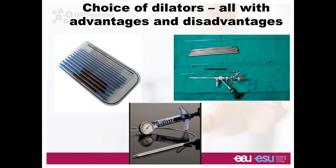You can choose your dilators — you have different choices: metallic dilators (the Alken dilators), polymeric dilators, or balloon dilators. It's up to you and the system you feel most confident with. I personally favor the polymeric dilators because I find them much handier. I know people that use metallics and people that use the balloon.